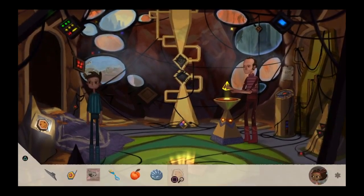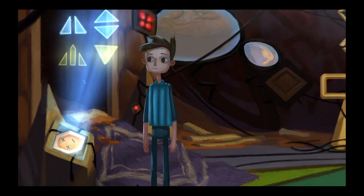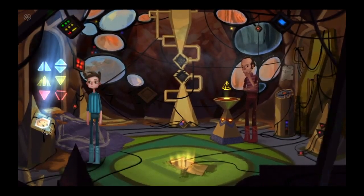How does this strange device work? That's for charging up my diamond druids, but unfortunately none of them survived the crash, which is a shame because they could really help me fix the ship's electronics.